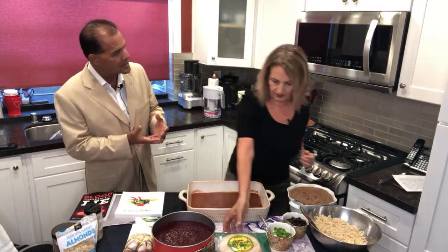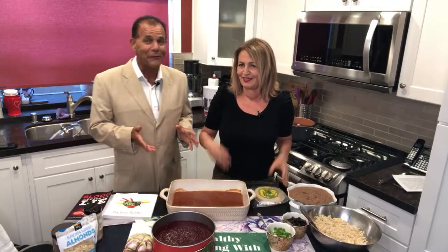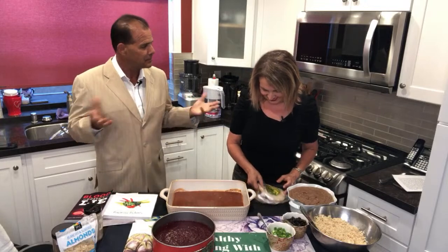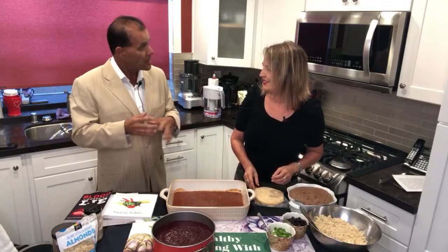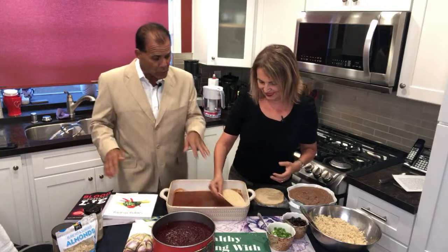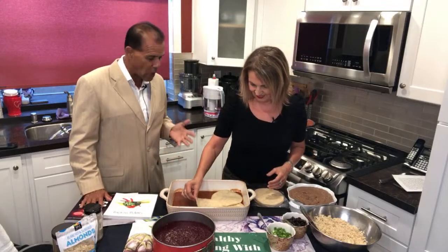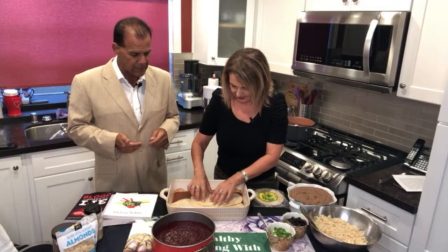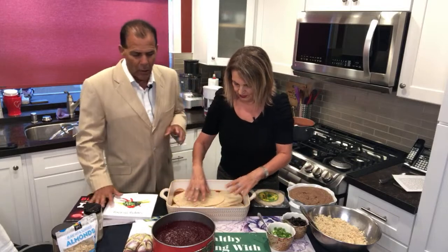If you get involved making tamales in Latin families — in some of our family get-togethers for Christmas or the holidays, they'll do tamale-making gatherings. I make sure my tamales are all plant-based — without the meat, without the cheese. We start layering it in — a nice quarter inch of base sauce, and the tortillas lay in there, absorb, and get a bit moist as each layer comes in.